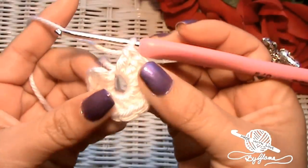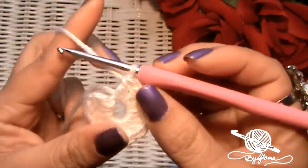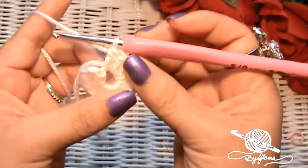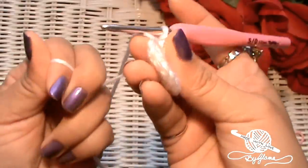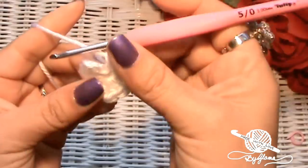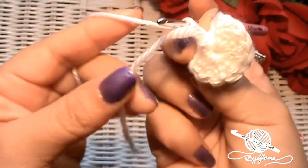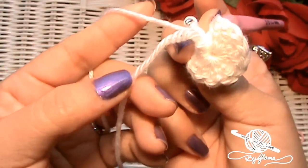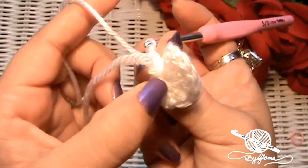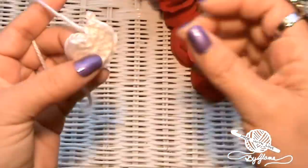I've got my 12 double crochets plus that initial chain. Now you can tighten up your ring if you want — just pull on that tail, that magic ring tail, and that should close it up nicely. Then if you want, you can already thread your tapestry needle and weave your tail in through there on the inside.